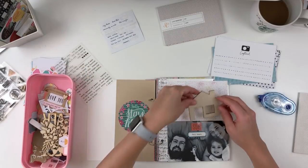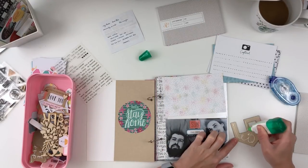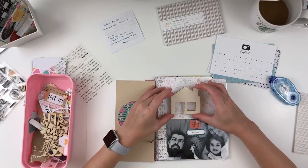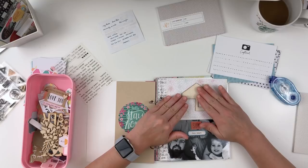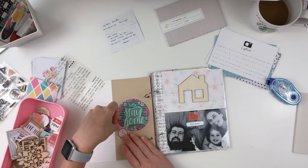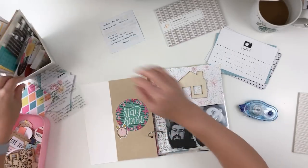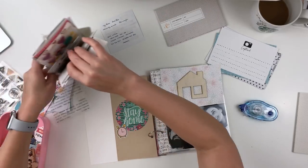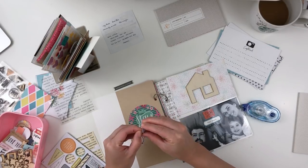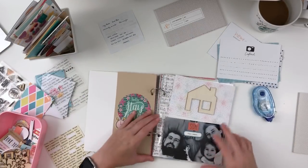I'm using tons of stuff from my stash and I will walk you through that in my DIY stash kit video linked down below. Basically I have lots of Studio Calico papers, some old Hip Kit Club ephemera, some DIY ephemera that I created, different stickers like alpha stickers, project life cards because I'm working in some pocket pages, and also chipboard and puffy stickers. I have tons of stuff to use and I'll have a ton left over after I'm done with this album.